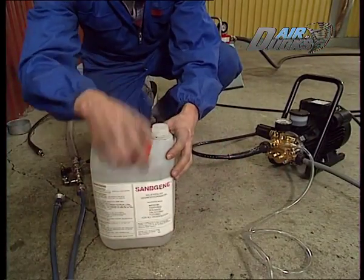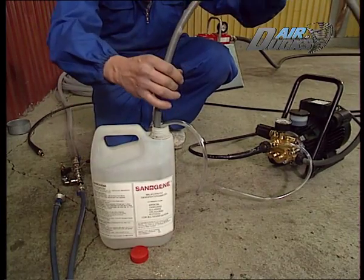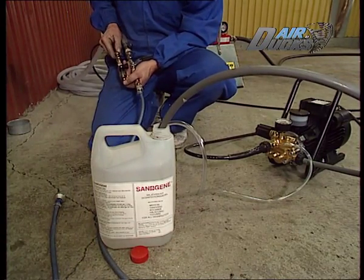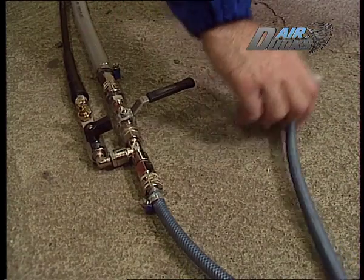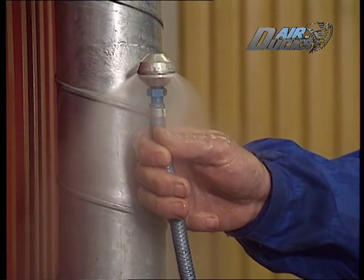En finess ytterligare är att vi kan desinficera ventilationssystem vid behov. Sanogen är ett miljövänligt desinfektionsmedel med dokumenterad avdödning av bakterier, virus, svamp och sporer, och är helt utan irriterande egenskaper. Med en separat pump för vi ut Sanogen via manöverkranen ut till Gollum, som i sin tur sprider ut lösningen i hela systemet. Detta dödar den sista bakterien.